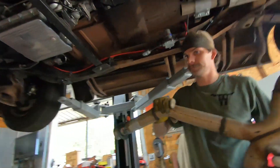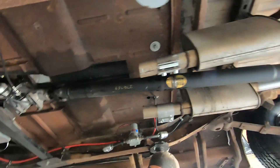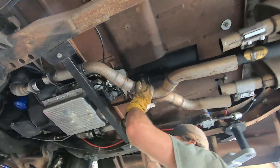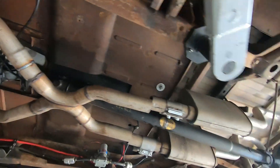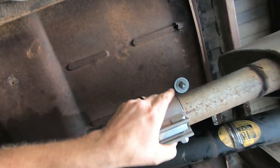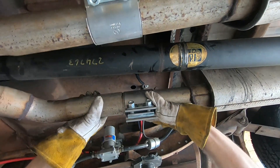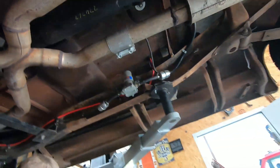Garrett has everything welded up. They made a serviceable joint at the mufflers using butt clamps. The reassembly is complete and they bolt everything back up while the truck is on the lift.